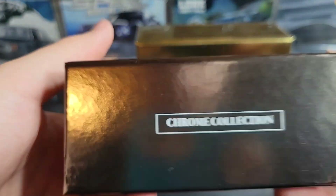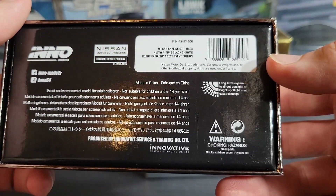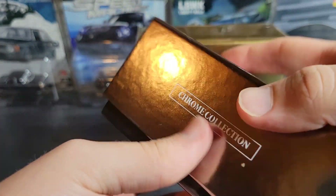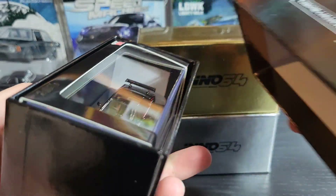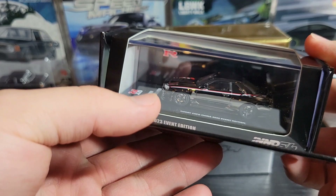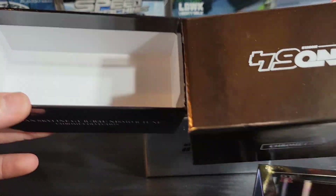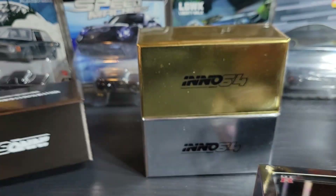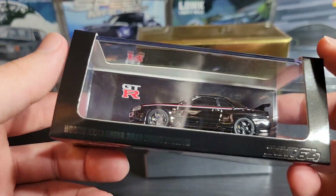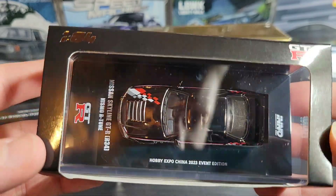It's a pretty bespoke, fancy box with reflective finish on it — Inno64 Nissan licensing, UPC, and warning labels. It just says what the car is: the Nismo R-Tune. The top slides off and inside we have the acrylic case with the car. The front part can fold down to make it easier to get the car out. I really like that these come in a protective box because I don't want the acrylic case to get scratched or scuffed.